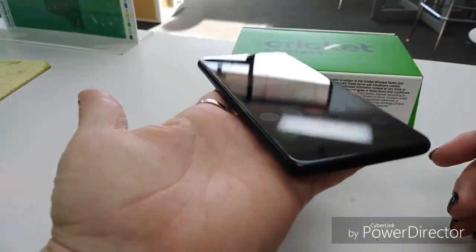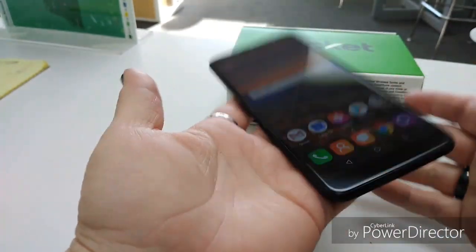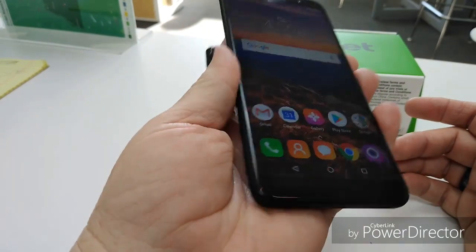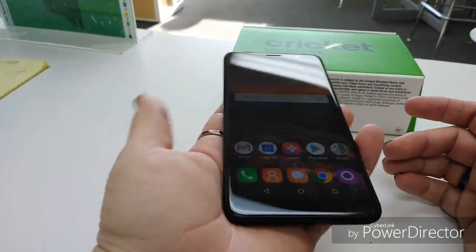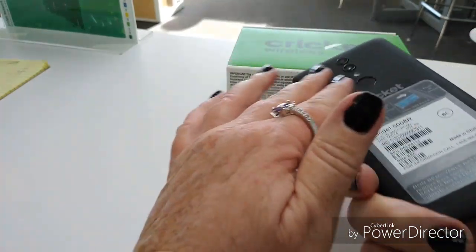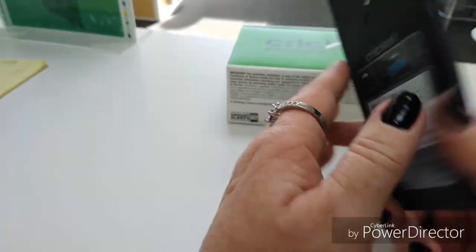So far, it's very light — very, very light. Not as light as an LG, maybe the X-Charge — yeah, it's about like that. Still, it's very light. On the back, it's very soft, like a suede-like feel to it.